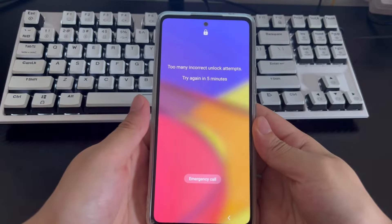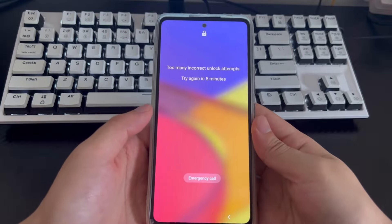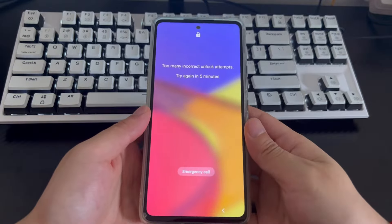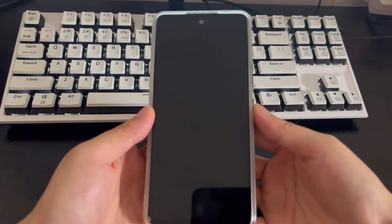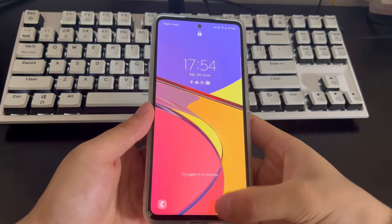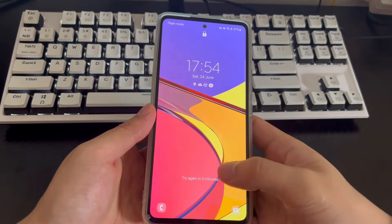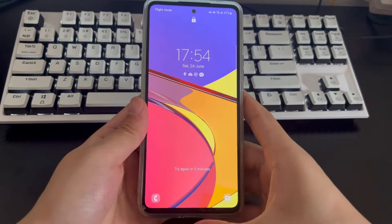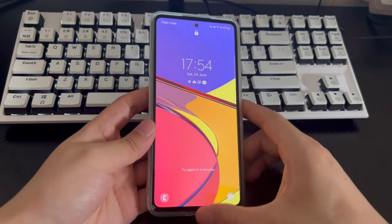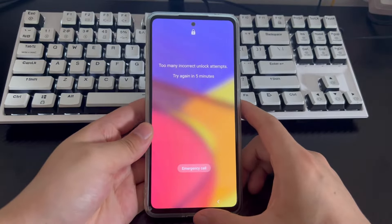Can an Android phone be unlocked without a password? There are some ways to bypass the Android lock screen. If you're concerned about recovering your phone without the passcode, make sure your phone stays signed into your Google or Samsung account — this will allow you to unlock your phone from another device or computer. Different phone manufacturers have different methods to unlock your phone.